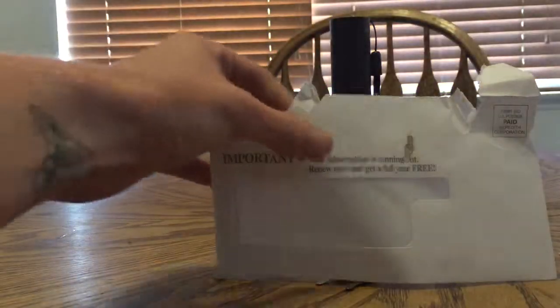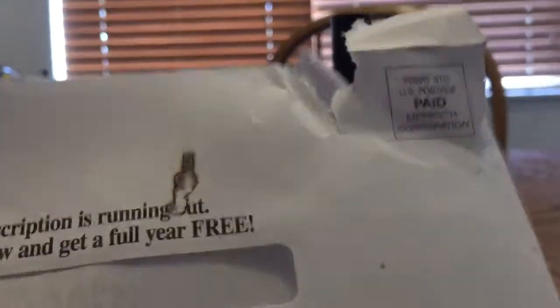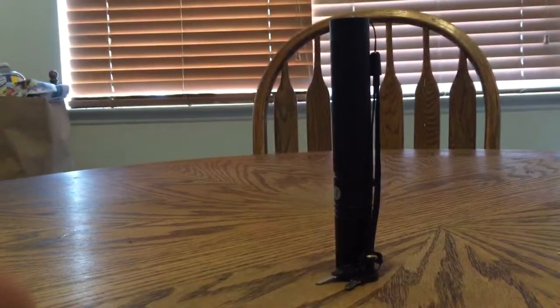And yes, it does burn stuff. It goes right through paper with ease.